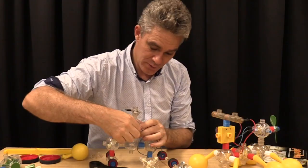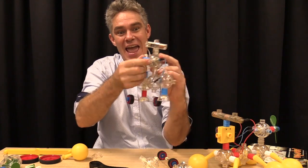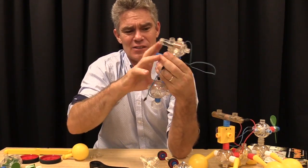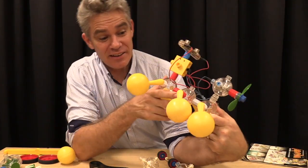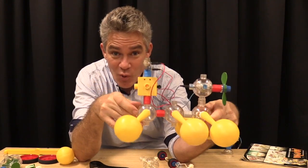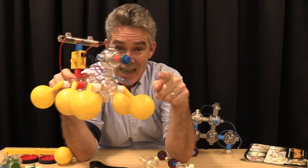And now I can play with my Capsella! Look at that — tough as nails. Come over with me to the water. This one's got big yellow floaters on it, so you put it in the water and it floats. And then when we turn it on, it's got a fan and the fan will blow it along.